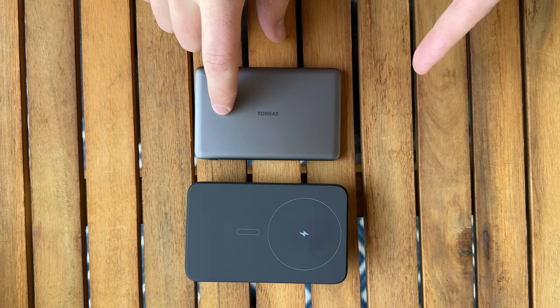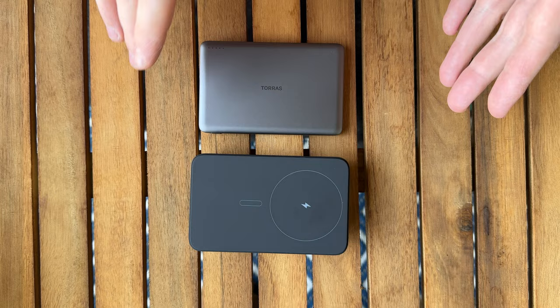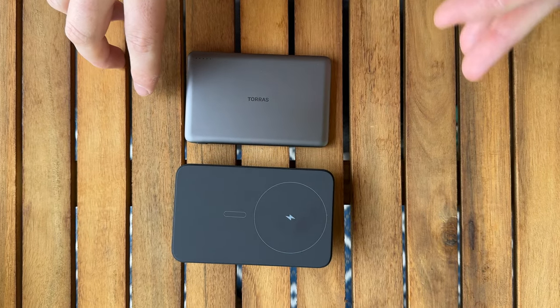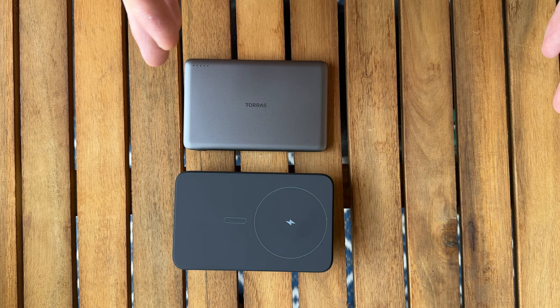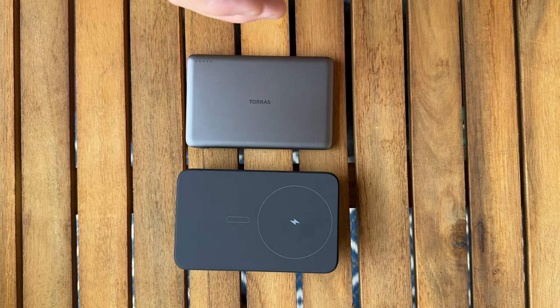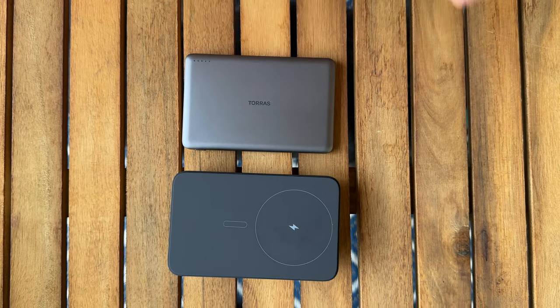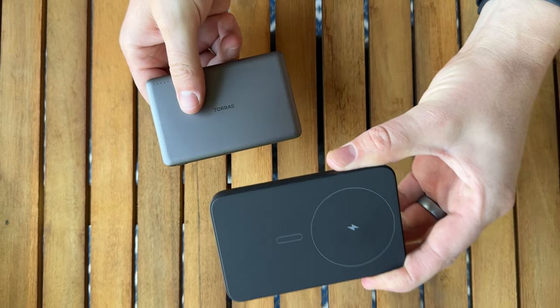Today we are comparing the Taurus Powerbank versus the new Q. They both are MagSafe wireless chargers for the iPhone and they're both decently similar in overall compatibility and offerings as far as charging and stuff like that. So let's compare the two — this is the Taurus, and this is the new Q.